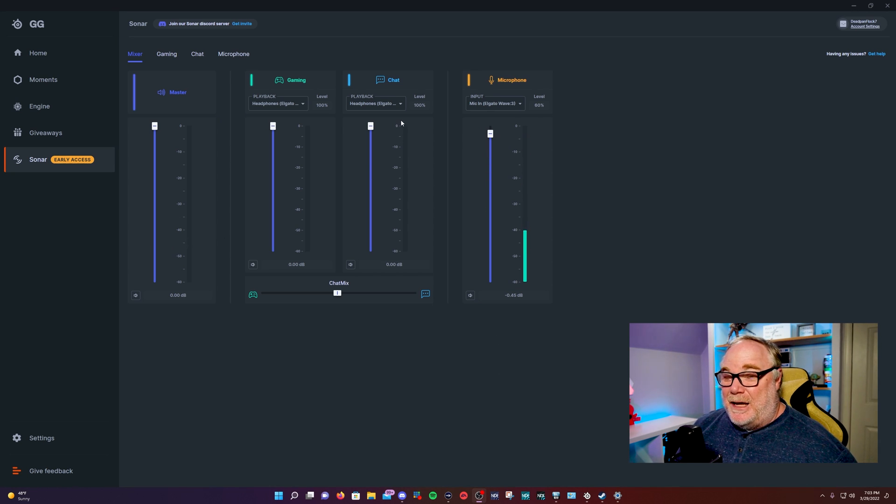It would really be nice if they had one more channel for music — maybe they'll add that in the future. I don't see why they wouldn't; it makes perfect sense to add another music channel here.